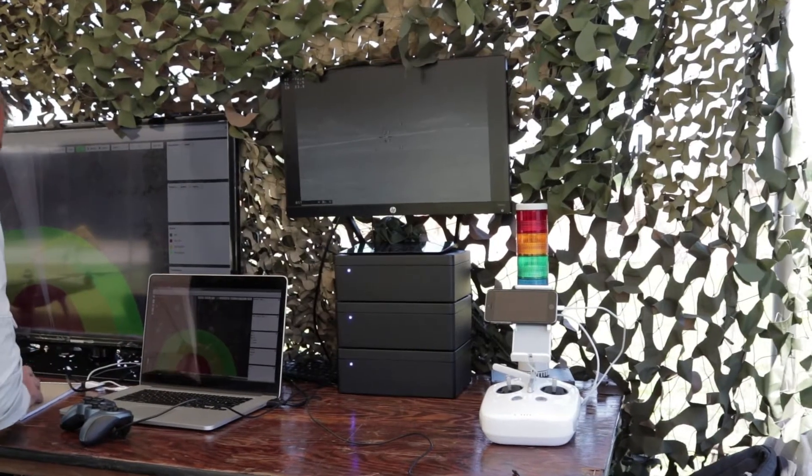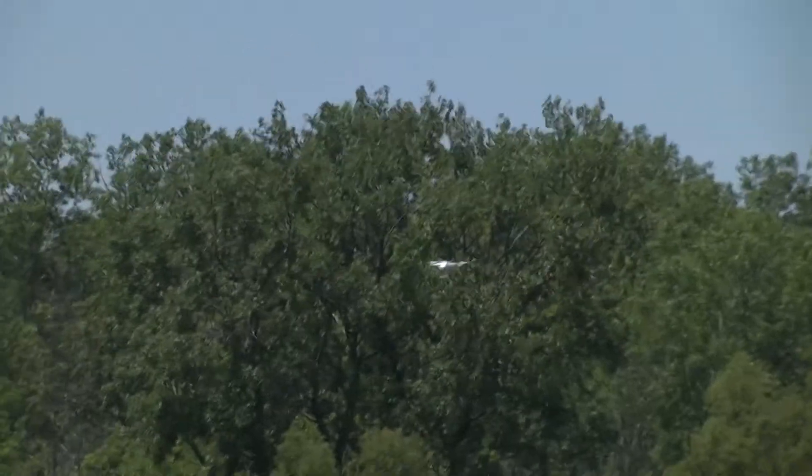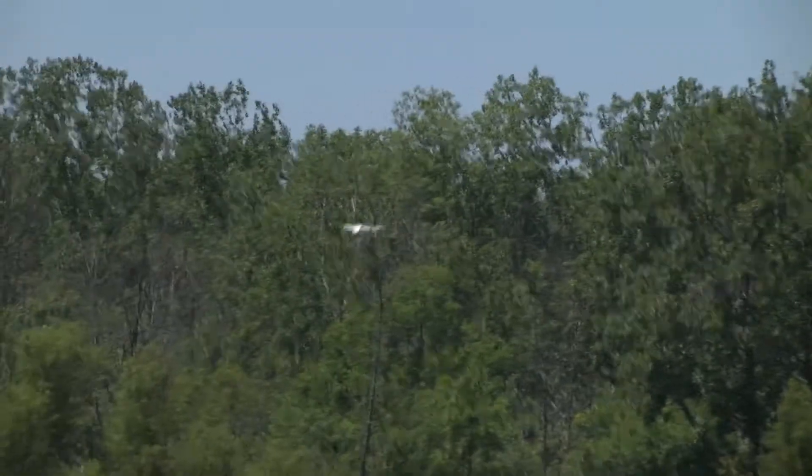We use a neural network-based system that the operator can train. This morning we came and set up our system, and there were some birds flying out, so we can actually click on those tracks and train the system that those are birds. Then we fly a drone, and we can train those as drones. And if other things come into the scene that we want to classify, we can add that training in real time.